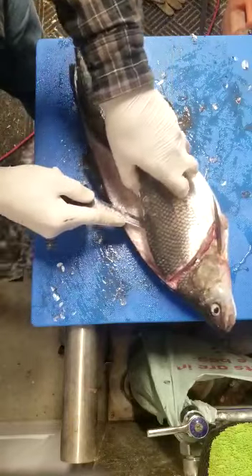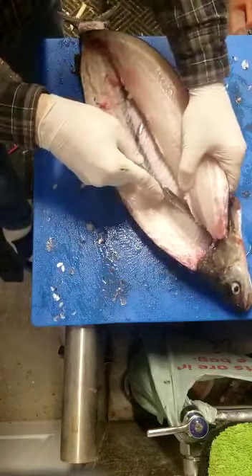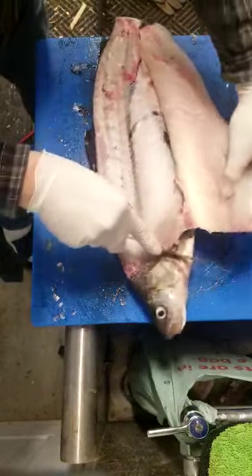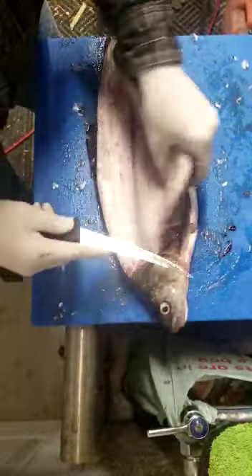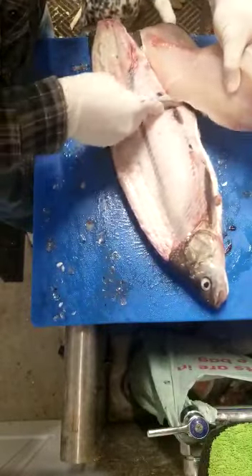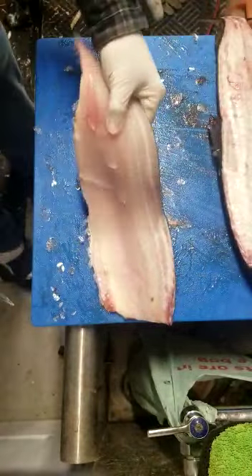Keep doing that until you start to ride up on the belly. Once you ride up on the belly it's going to get a little softer, so take the knife and ride the bone with as long a stroke as you can possibly do, because the longer the stroke the fewer cut lines you have in it. Once you get to the bottom of the belly, cut through the fillet across the belly just over top of the bottom fins and cut all the way through — there's your fillet.